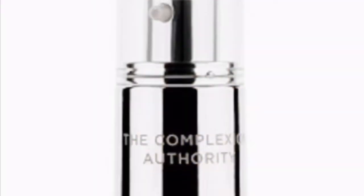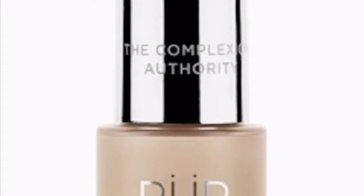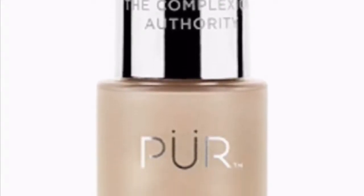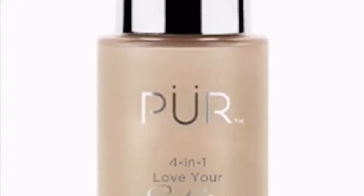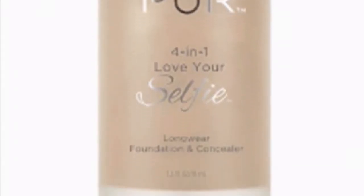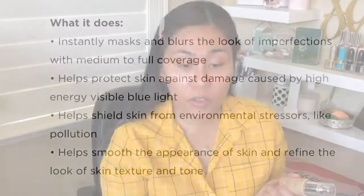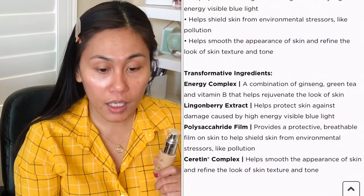Let me read this out to you: it instantly masks and blurs the look of imperfections, it is medium to full coverage, it helps protect skin against environmental damage caused by energy and visible blue light, it shields the skin from environmental stressors and pollution, and helps smooth the appearance of skin and refine the look of skin texture and tone. Key ingredients include ginseng, green tea, and vitamin B, which help rejuvenate the skin.